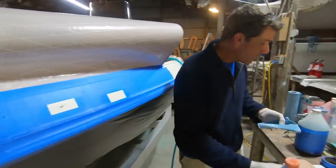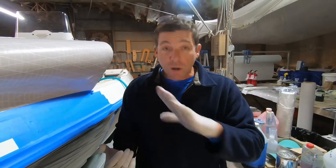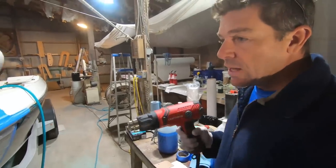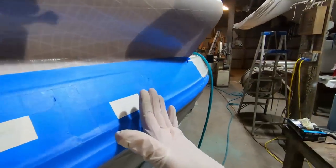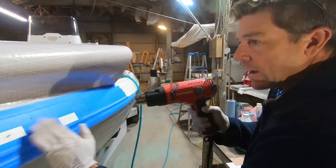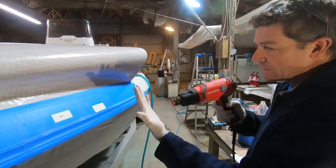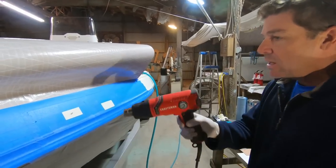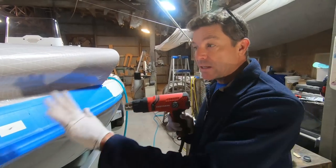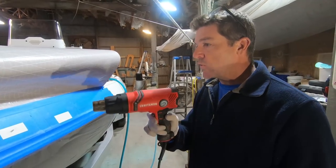A little bit of acetone before you do anything is always a good idea. If you sand aggressively enough it can remove wax residue, but it could also just grind some of that wax into the repair area and we don't want that. I'm going to throw a little heat with our trusty Craftsman heat gun — these are like industrial-strength hair dryers. I want to be sure we've got a good clean and dry surface to start with.